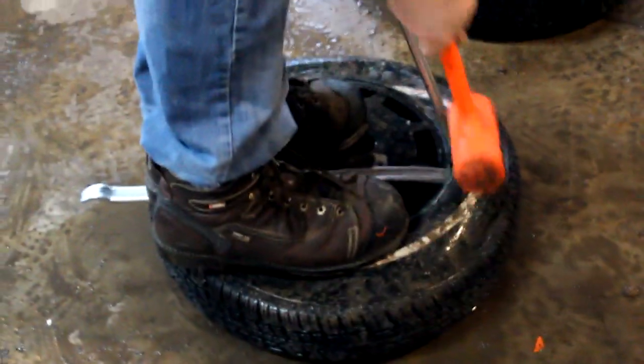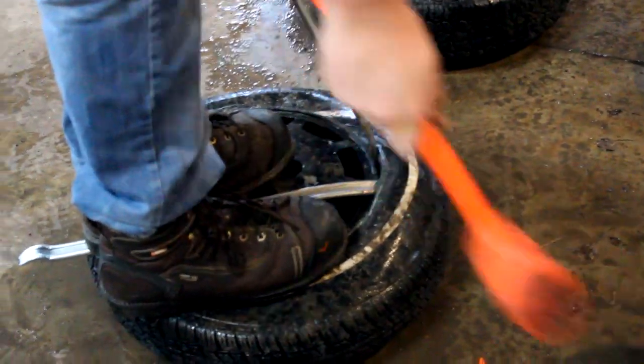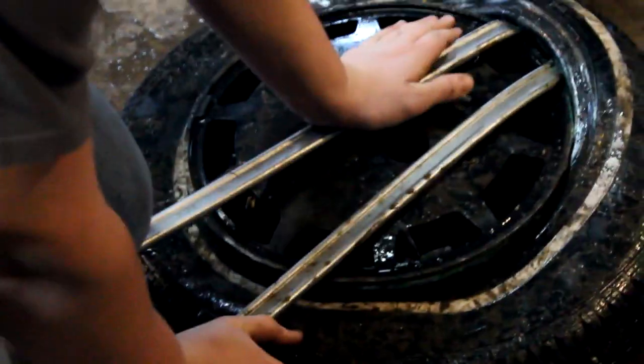So in order to dip these rims we have to pull the tires off. And we do not have a tire changer, so we have a magical block of wood underneath the rim and then we beat the crap out of the tire to get it off. Now we are trying to pry the tire off. These things are a massive 13 inch rim. Yes, I said 13s.